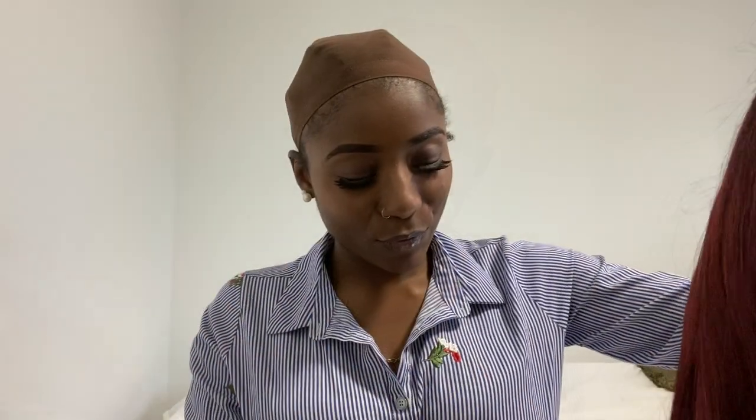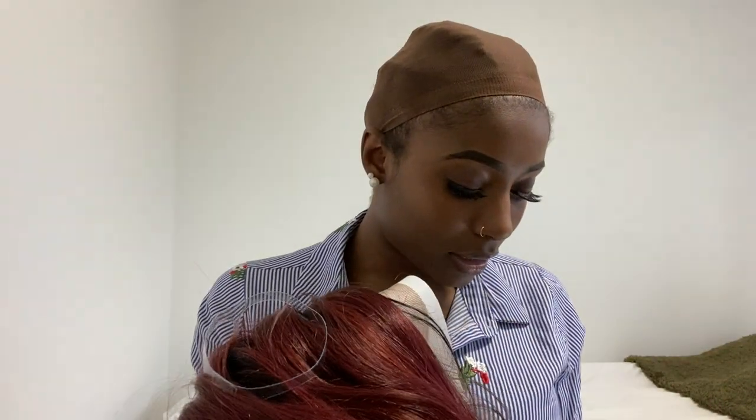Before I go ahead and put this wig on, if you haven't already and you're new to this channel, make sure to go ahead and subscribe. So here is the wig.